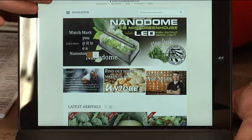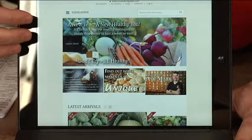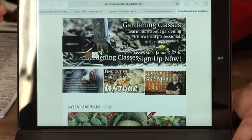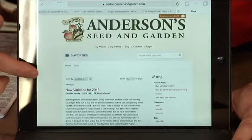Right now there's a bunch of banners that scroll through. You can watch a video about how to use a nano dome — I've got a video on there showing the nano dome — or if you want to learn how to do microgreens, you can click on that banner. If you want information about our gardening class that's coming up, just click on the banner and it will take you right to the location where the video is or to our blog.